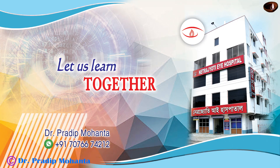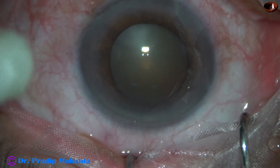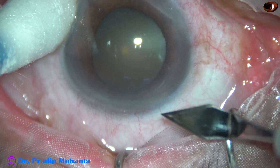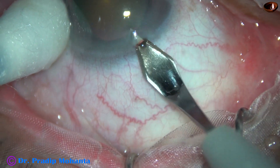Friends, welcome to my workplace at Ranaghat, West Bengal, India. This is a known case of IFIS — intraoperative floppy iris syndrome. The other eye had severe floppiness of the iris during surgery, so I have planned this surgery in a slightly different way. Let us observe this.